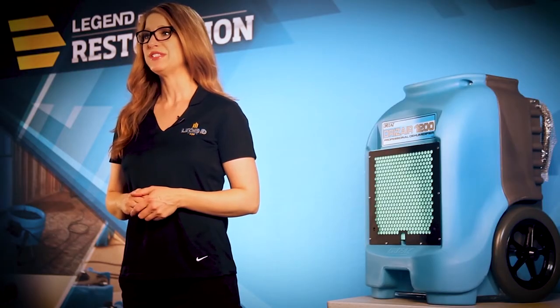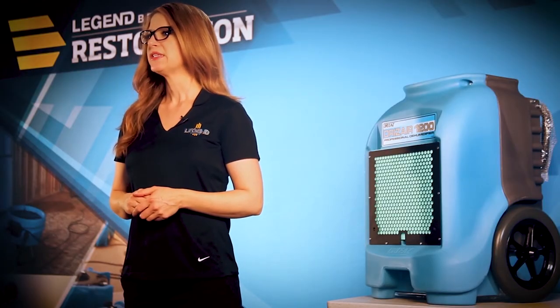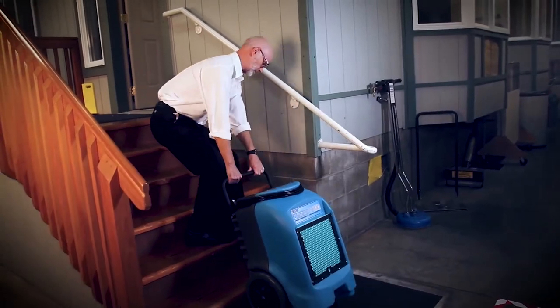Remove excess humidity with the DrysAir 1200 portable dehumidifier. This workhorse dehumidifier is a convenient size and removes up to 18 gallons of water per day in areas where excess humidity is a problem.